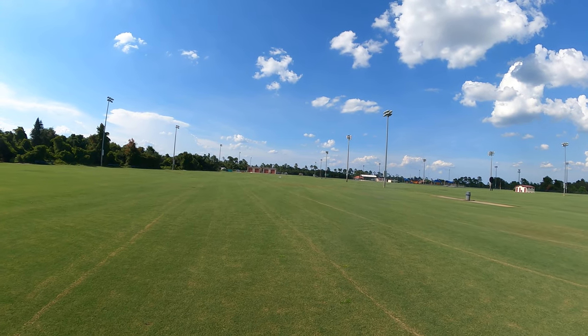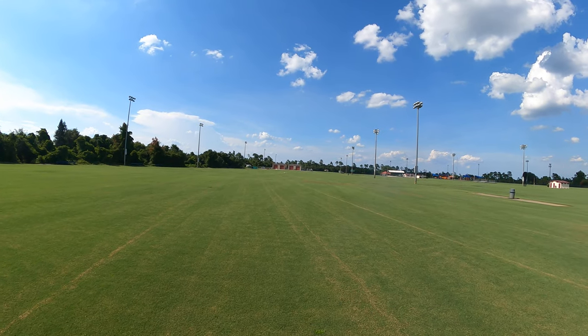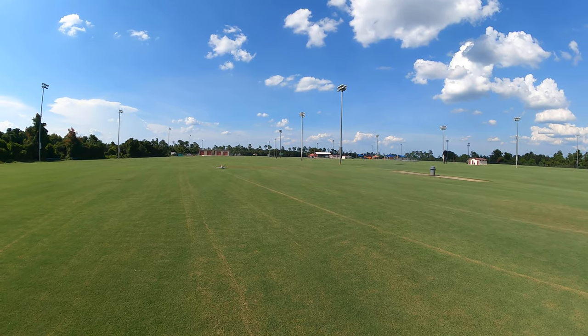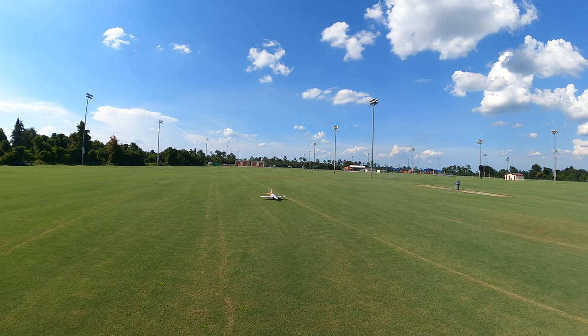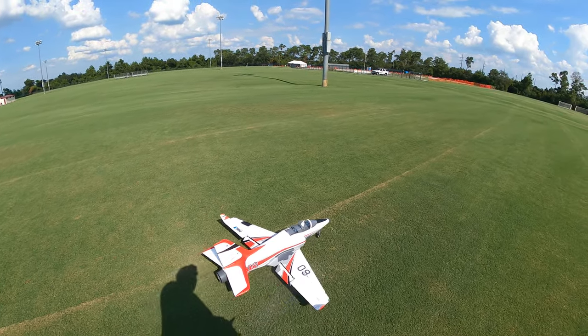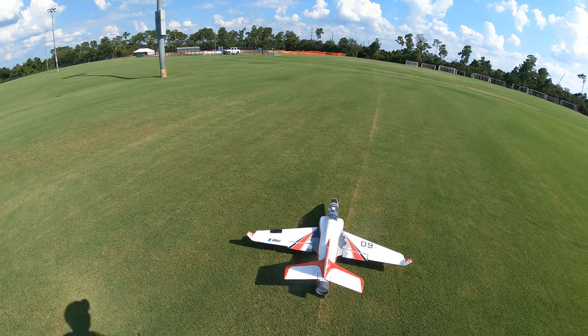Yes sir! Hey, we made it — two seconds to spare on the clock! Let's go check our battery and see where we're at. Yeah, flaps up.